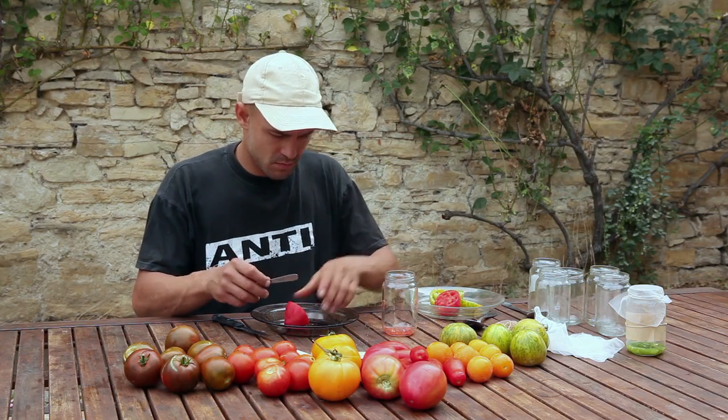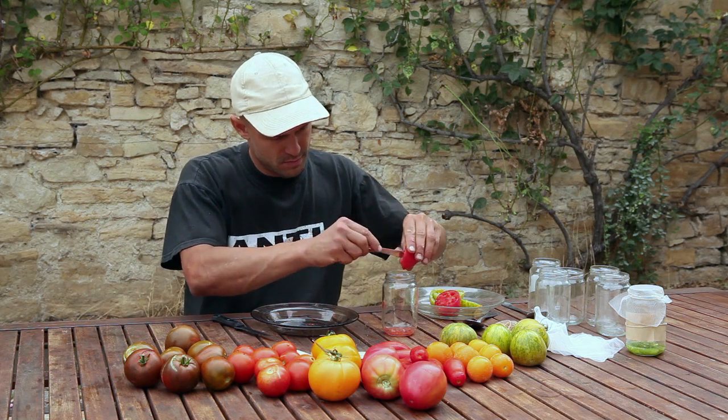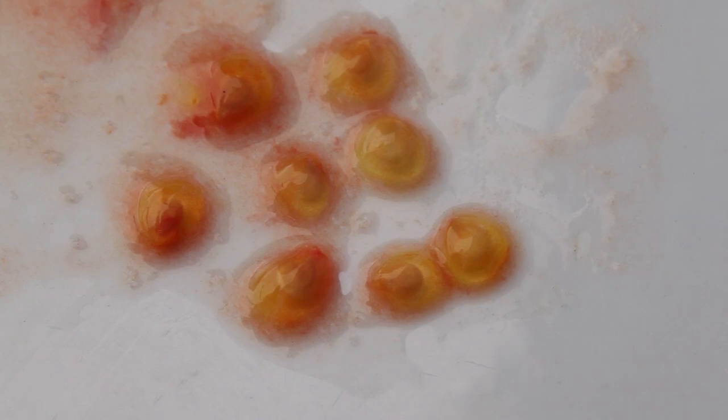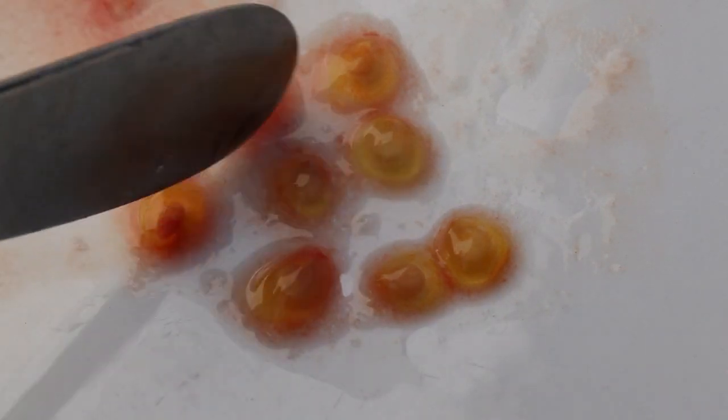Wet Processing with a Fermentation Process is used for Tomatoes and Cucumbers. The process of fermentation allows removal of the gelatinous coating surrounding each seed that keeps it dormant.